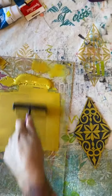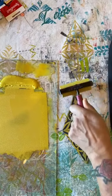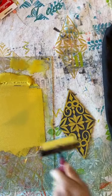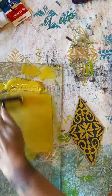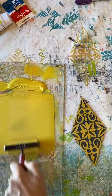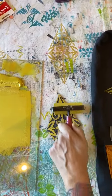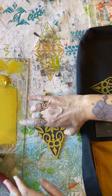Alright, one more to do. Here we go, last time. Nice. Even. My roller is parallel to my block. Need a little bit more ink. And here we go — last one.